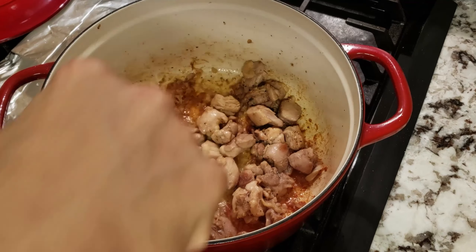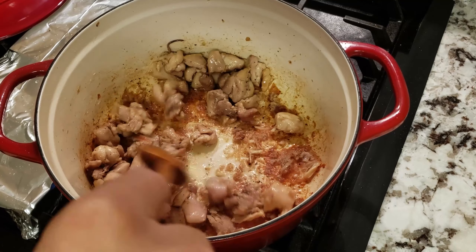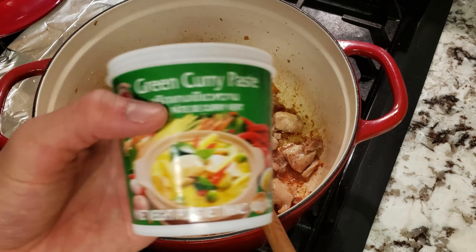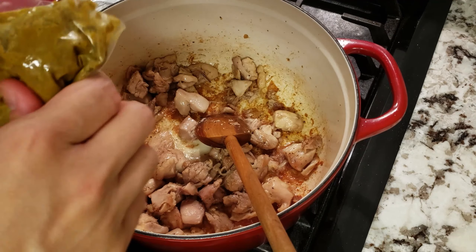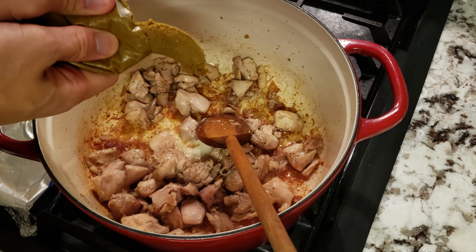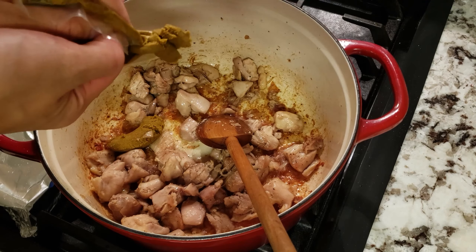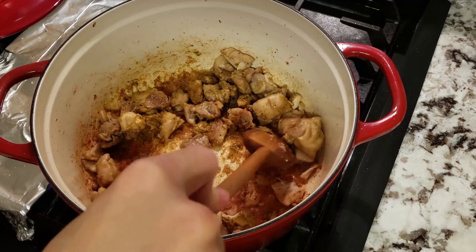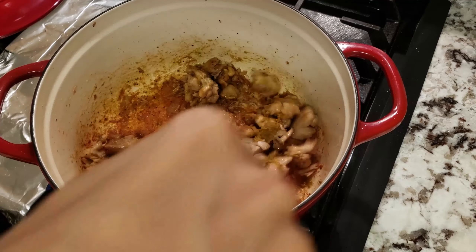By the time your chicken thighs have developed some good color and there's a lot of fond on the bottom, it's time to add in your green curry paste. These are readily available in New York City and supposedly it's a pain to make from scratch, so I usually just opt for the pre-made ones. I like to add in 3 tablespoons — add more if you like it spicy, or less if not. We want to cook the paste a bit so it develops some extra fond before we finally add in our chicken stock.